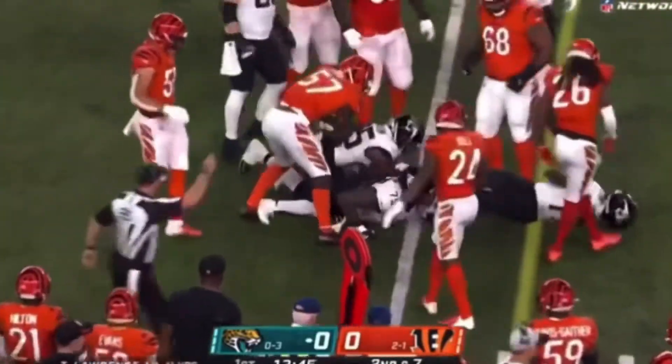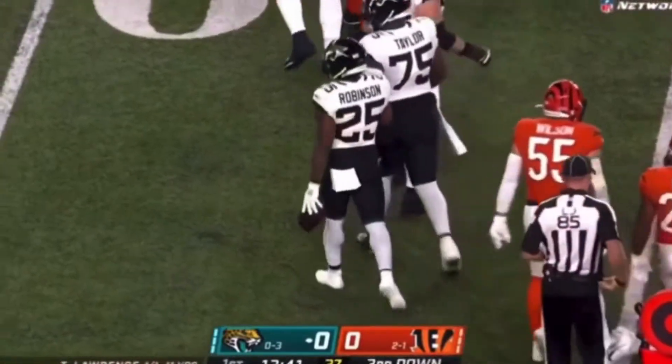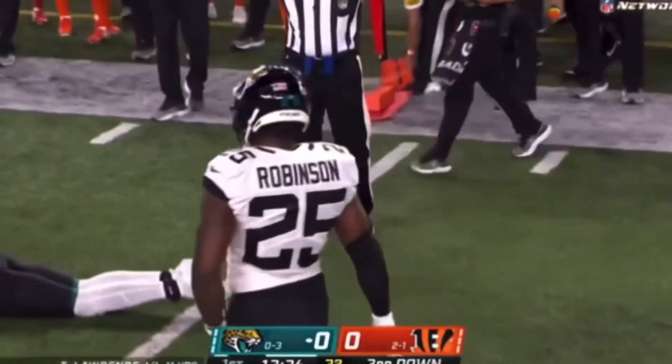Here is a toss to Robinson, tries the right side, about a yard or so short of a first down as Jermaine Pratt made that tackle. So third and short coming up.